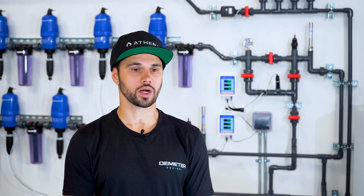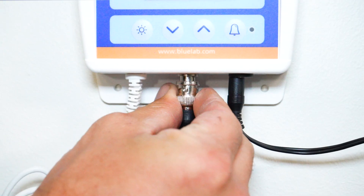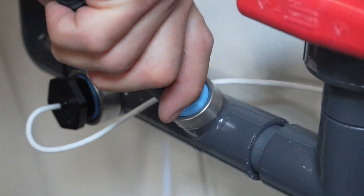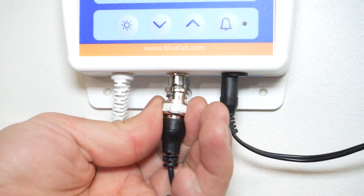The pH probe typically does not require any hand tools for installation. With the wire detached from the monitor, thread the probe into the monitoring loop by hand, and once snug, reattach the cable end into the monitor.